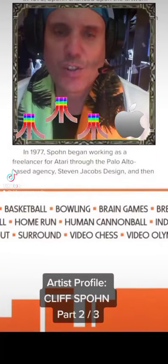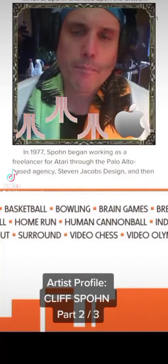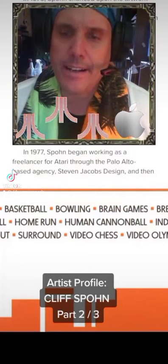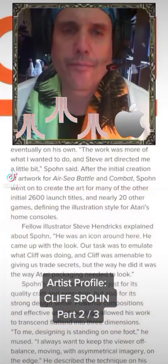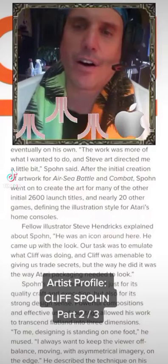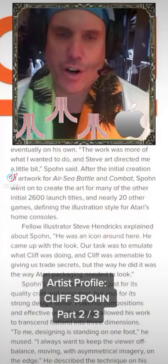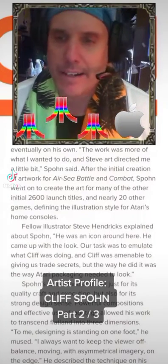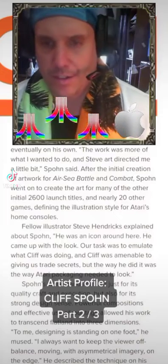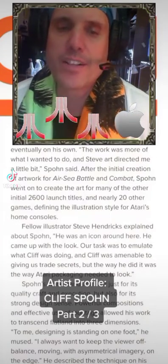In 1977, Spone began working as a freelancer for Atari through the Palo Alto-based agency Stephen Jacobs Design, and eventually on his own. 'The work was more of what I wanted to do, and Steve art directed me a little bit,' Spone said. After the initial creation of artwork for Air-Sea Battle and Combat, Spone went on to create the art for many of the other initial 2600 launch titles and nearly 20 other games, defining the illustration style for Atari's home consoles.